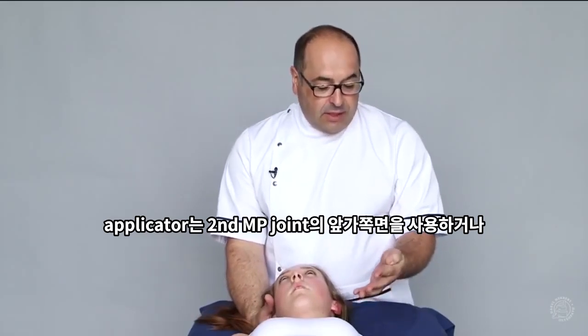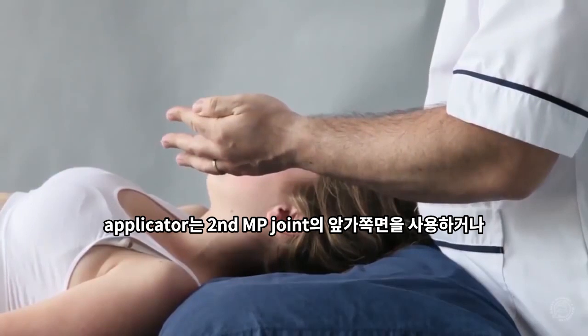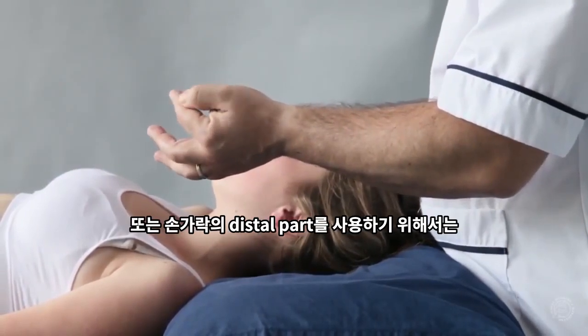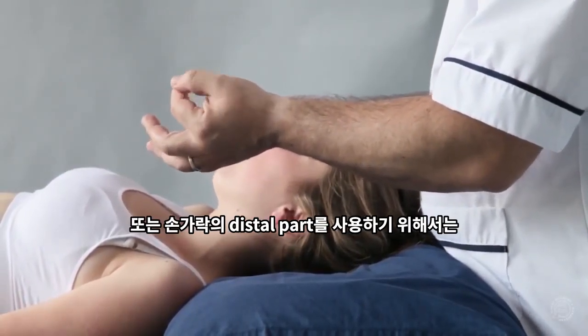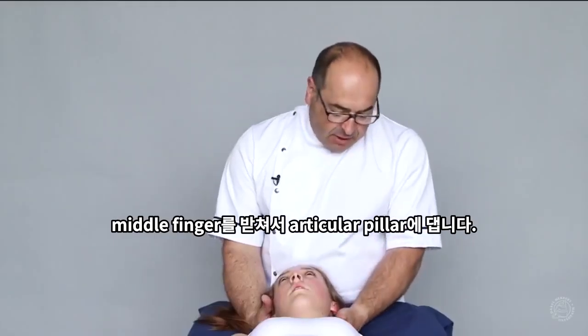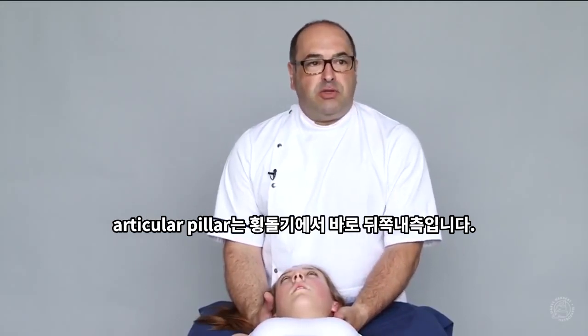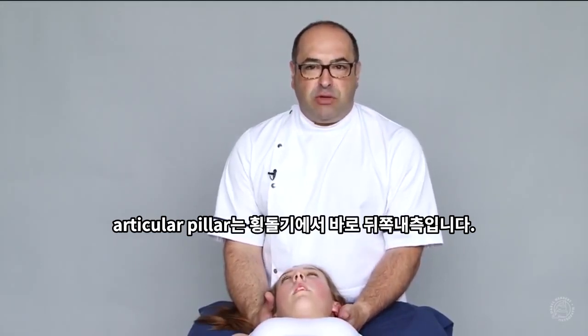The applicator is the second metacarpophalangeal joint, the anterolateral aspect, or a more distal part of the finger. With the use of the more distal part of the finger, reinforced with the middle finger, this is placed onto the articular pillar, which is just posteromedial to the transverse process.